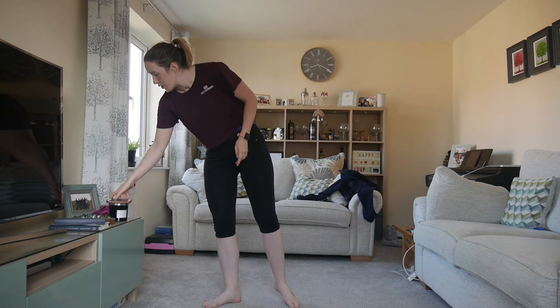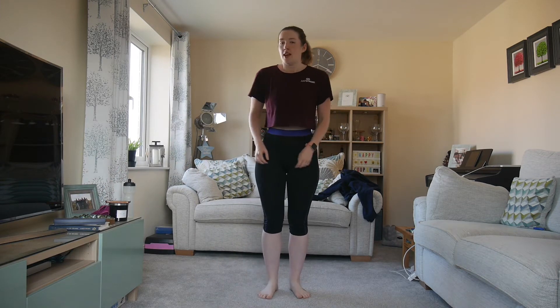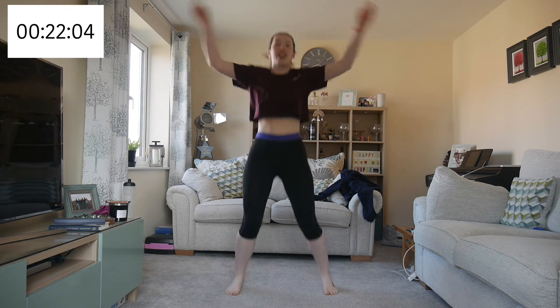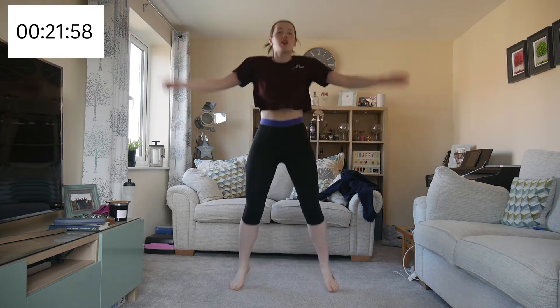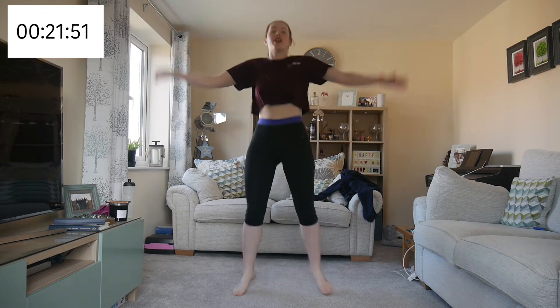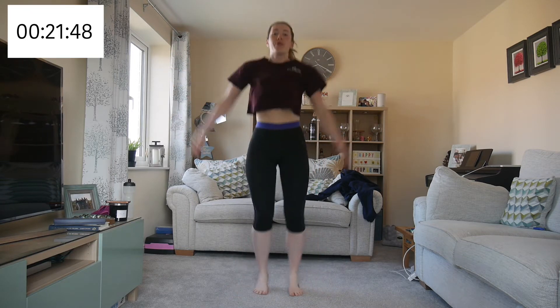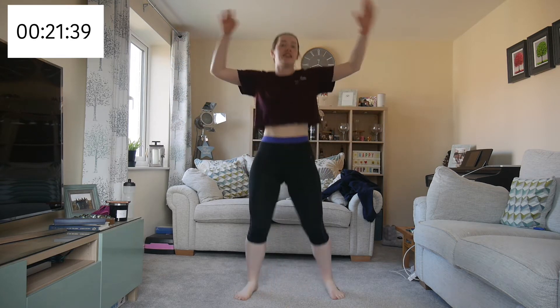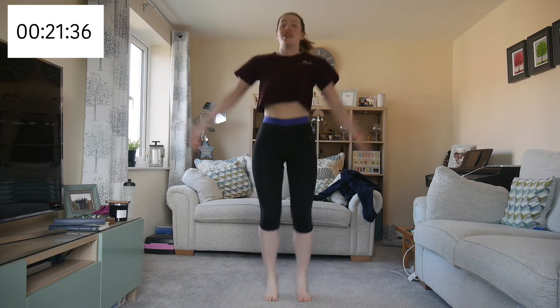Jumping jacks — starting in 10 seconds. Make sure you're landing softly on your feet. You don't want to be going doom doom doom. You don't want to be putting any pressure on your knees — we're not looking to cause any injuries. Also if you're in an apartment with neighbors, you don't want to be annoying them with the thumping.